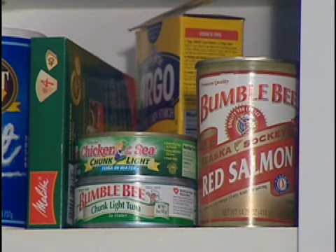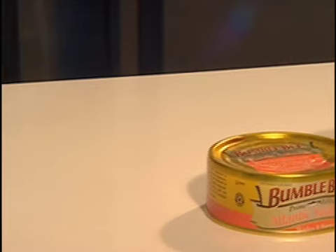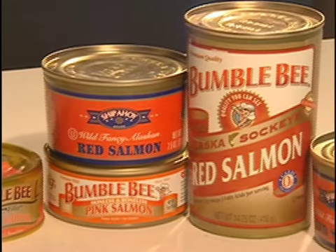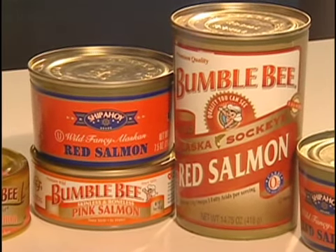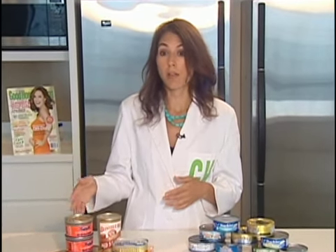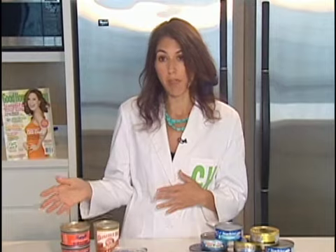Instead of reaching for tuna, try using salmon. Canned or pouched salmon is a great substitute for tuna because it's virtually free of mercury. Plus, the salmon used for canning is almost always wild, so there's less risk of other environmental contaminants too.